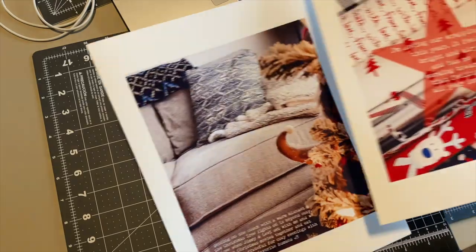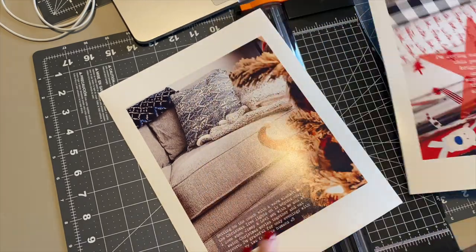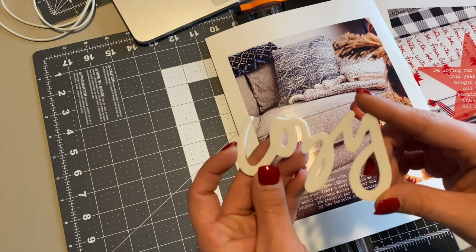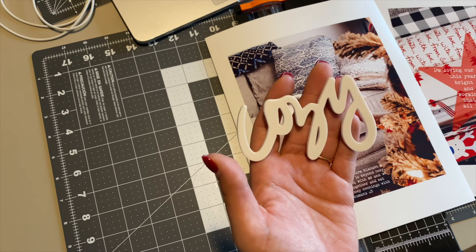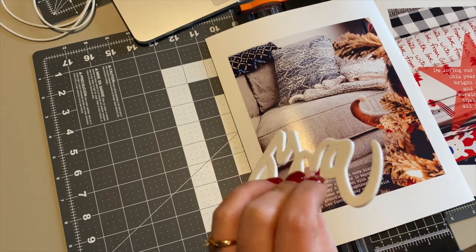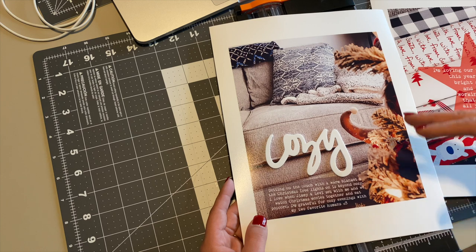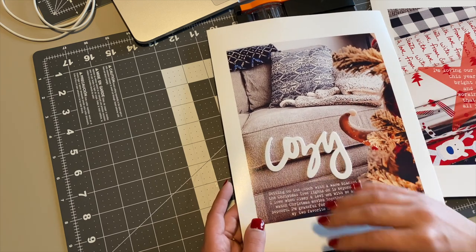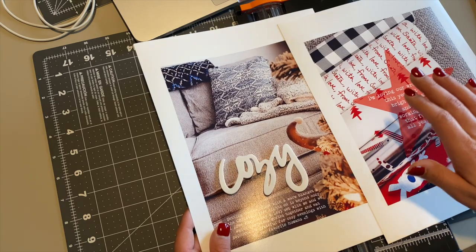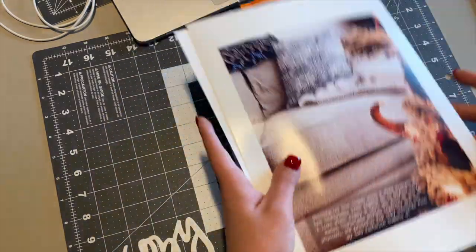I have both of the photos printed out with the text on them. This one is actually a lot larger than I anticipated — I didn't even pay attention to the text sizing, but it doesn't look too bad. For this one, I know for sure I'm going to use this little 'cozy' word that I got from Allie Edwards. I thought it would be cute to go over top of this word because that's kind of what I was going for — cozy. I love sitting on the couch with Christmas lights lit up, watching movies with my husband and my son. So I was going to use that one, then thinking about how I could embellish the other one and how I'm going to attach these.